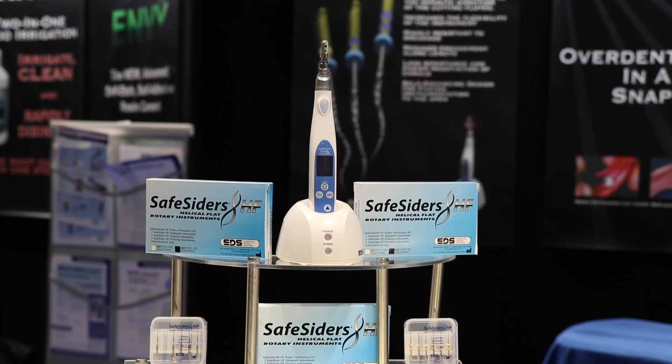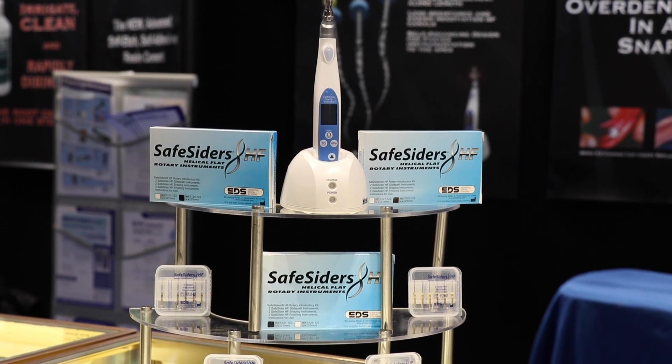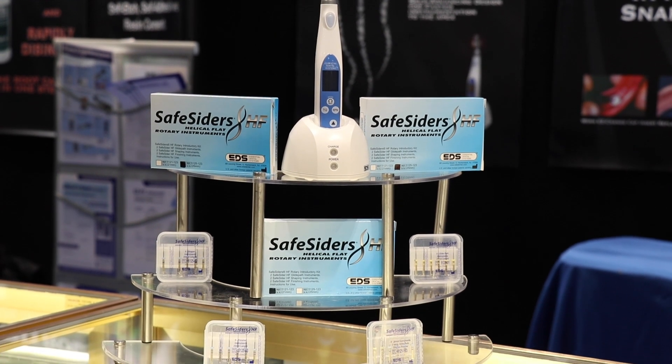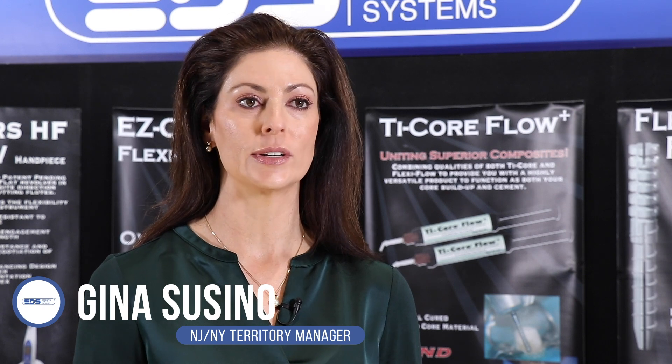We are launching a new product at SafeSider HF. This is a new endodontic instrument — a patent-pending reverse helical flat designed instrument. We're combining that with our new cordless rotary endodontic motor, providing a new endodontic instrumentation system that's fast, predictable, safe, and cost-effective.